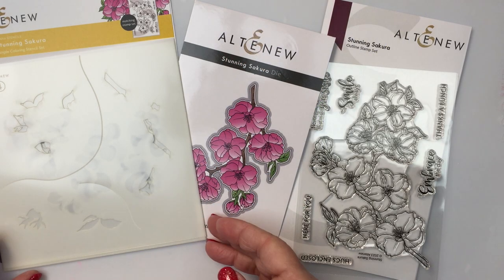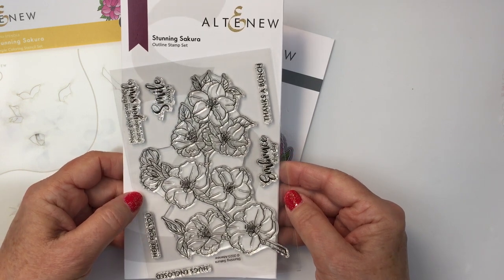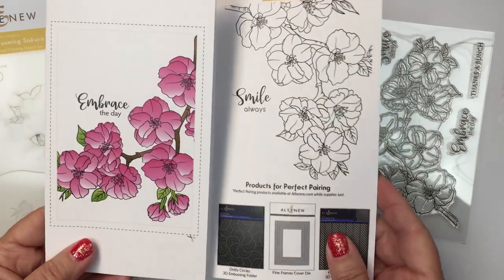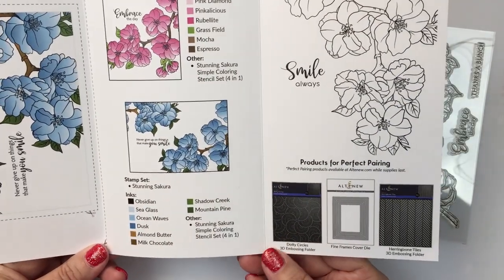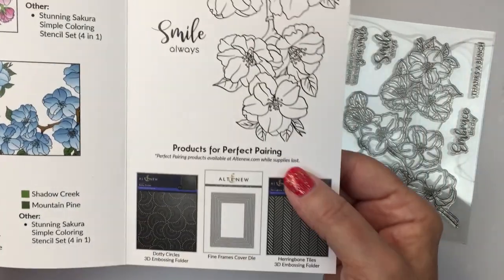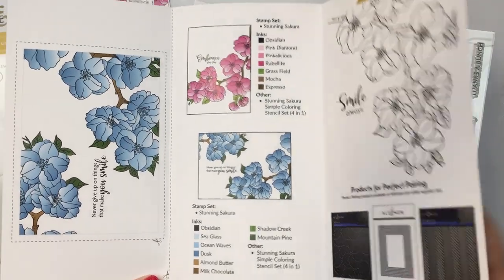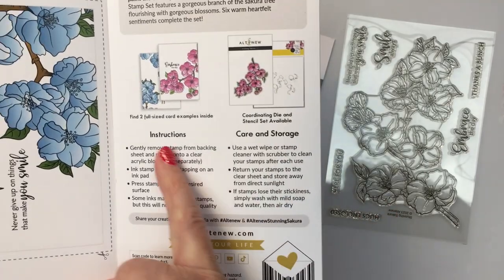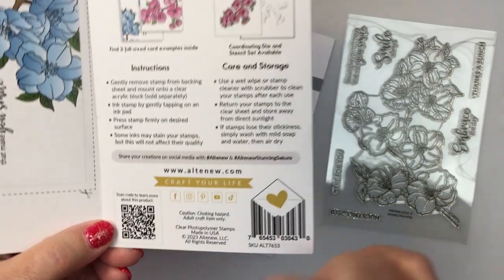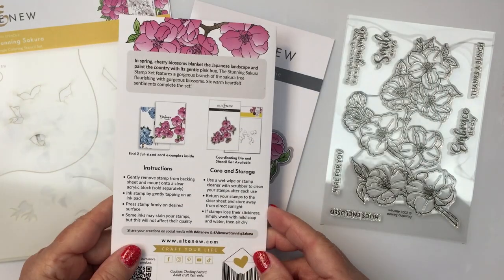This is the collection here that you can see on my table. I'm going to be using this beautiful stamp set that comes with this stunning Sakura image and a bunch of really fantastic sentiments as well. I really appreciated that there were a lot of sentiments included, and I also really like that Altenew includes fantastic packaging that shows you some examples of card projects, color combinations using Altenew inks, product pairings like embossing folders and die sets, instructions for using the stamp set, care and storage, and a scan code to show you more about the product on the website.